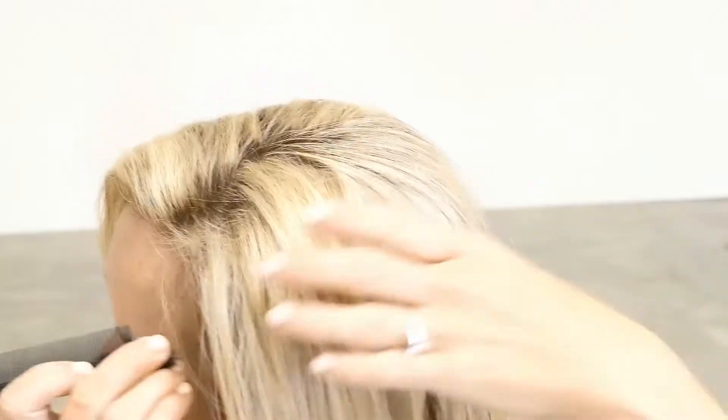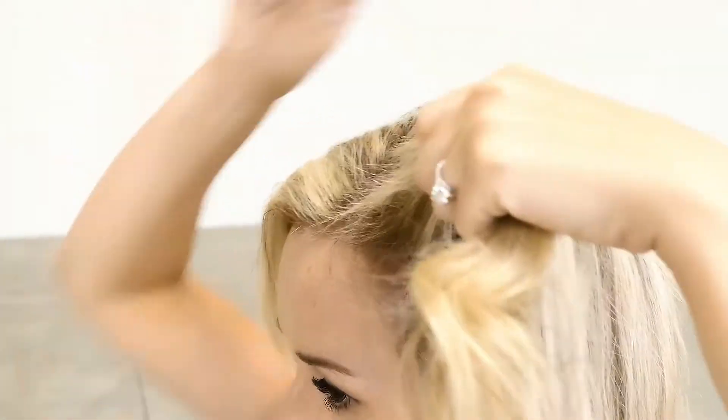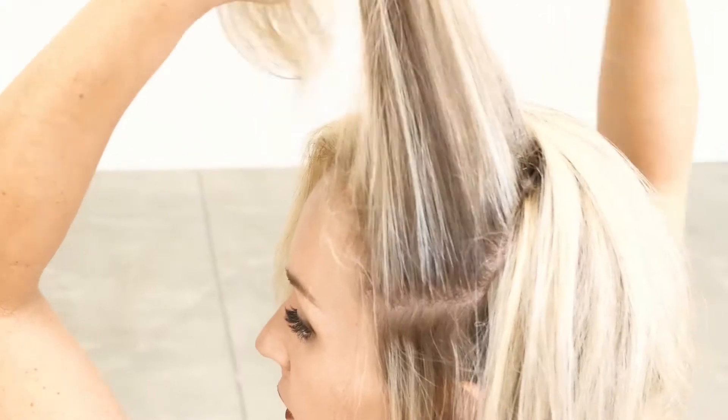First, consider where you're wearing your part. Then take your comb, pick up your first section, and backcomb the underneath. Take about one-inch sections, making sure you're keeping it close to the scalp.